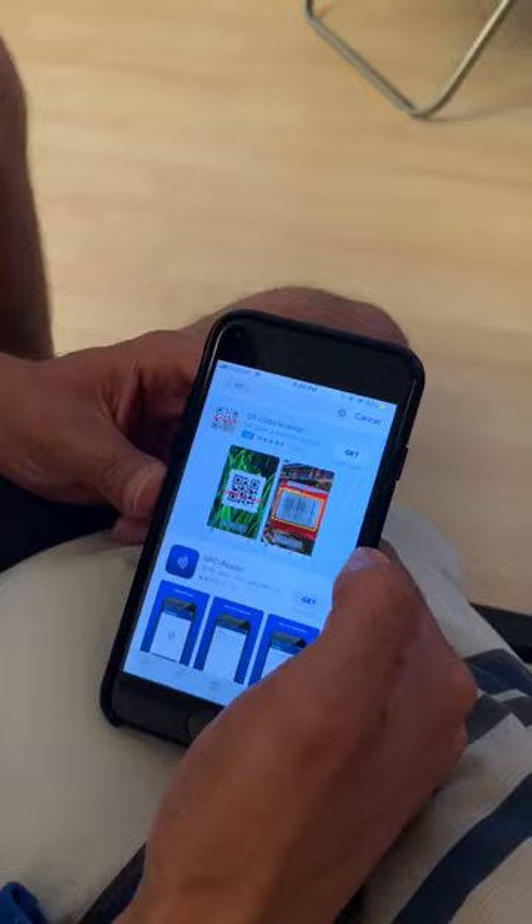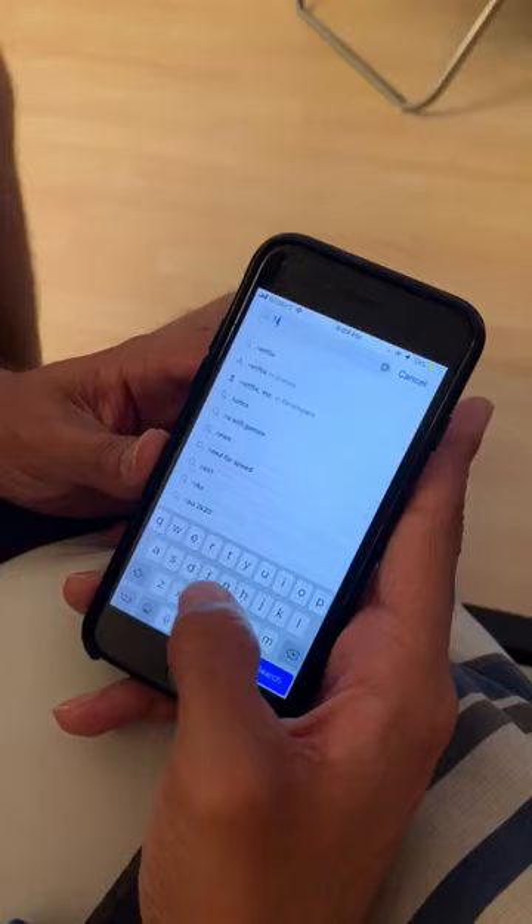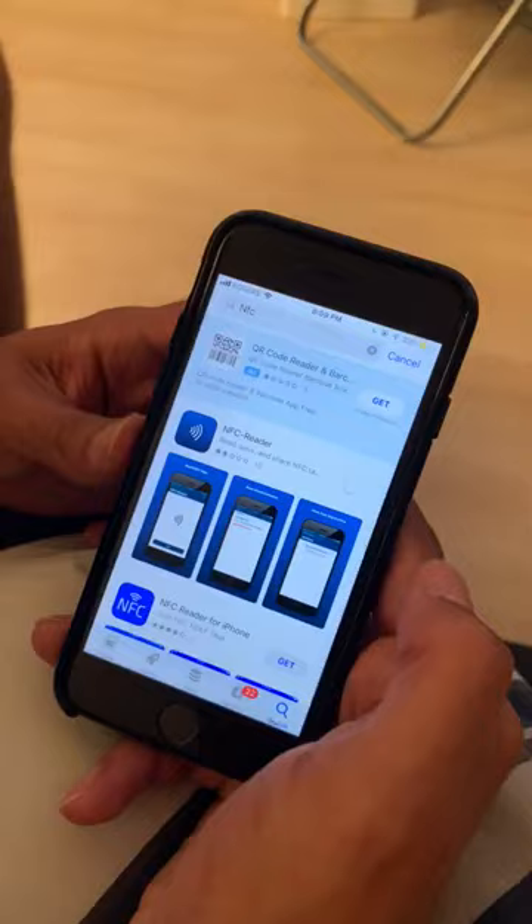So this is the iPhone 7. The first thing you need to do is go to the App Store, search NFC, and download the first app that you see.